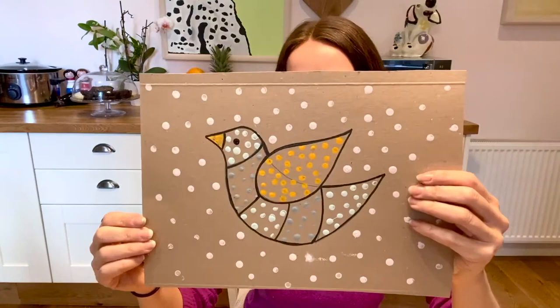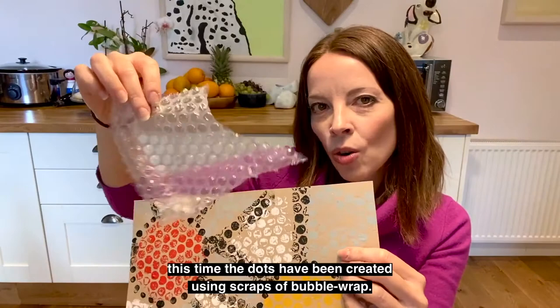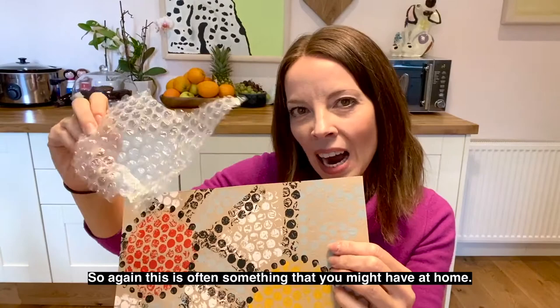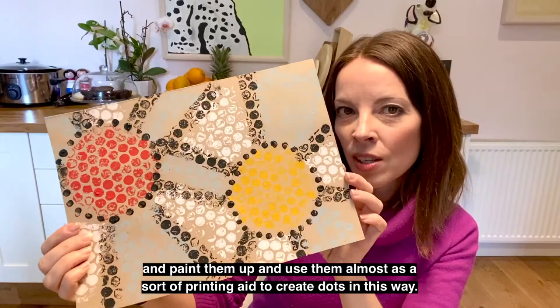The third and final piece I'm going to demonstrate today features dots created using scraps of bubble wrap. This is often something you might have at home, and I'll show you how you can carefully cut out some shapes, paint them up, and use them almost as a sort of printing aid to create dots in this way.